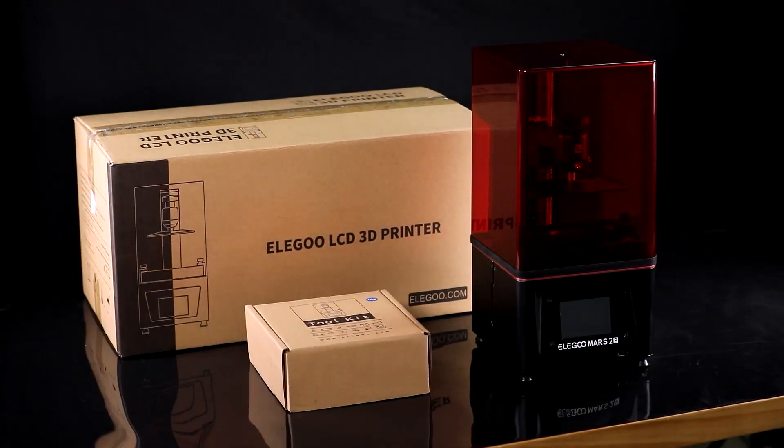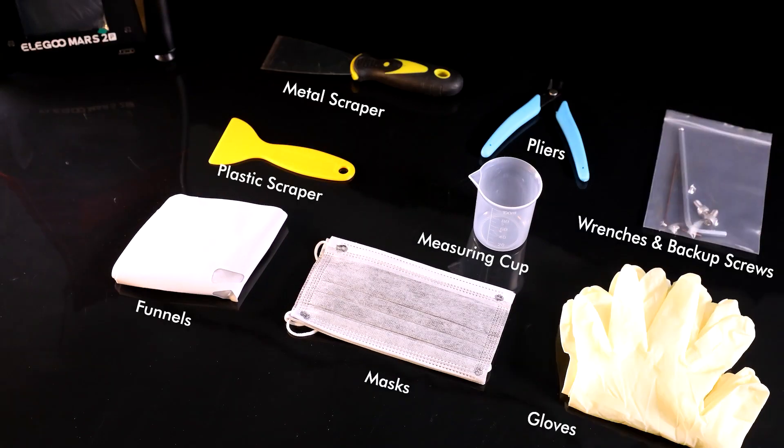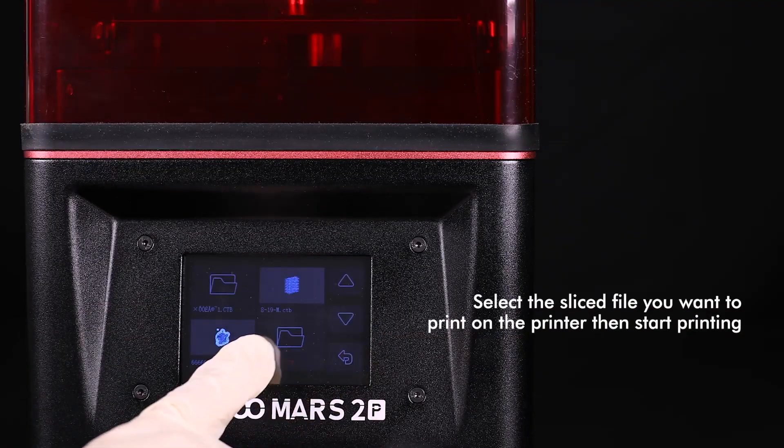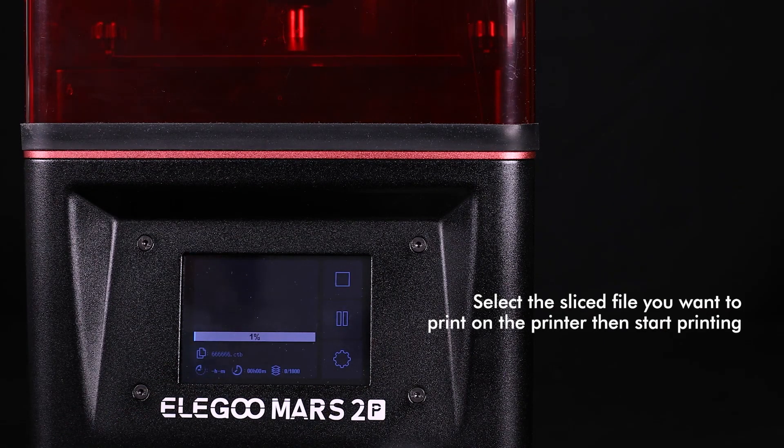Included are scrapers for metal and plastic, allen keys for adjusting the build plate, a USB stick for loading STL files, and a useful toolkit. Also included are latex gloves, paper filters to refilter used resin into storage bottles, and disposable face masks for safety. The responsive, very user-friendly 3.5-inch color touchscreen LCD has everything clearly labeled and is incredibly easy to use.